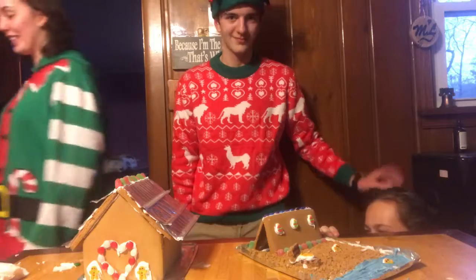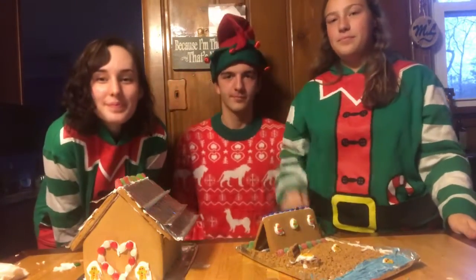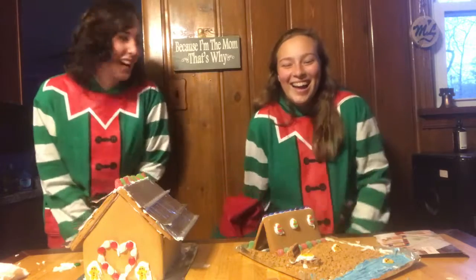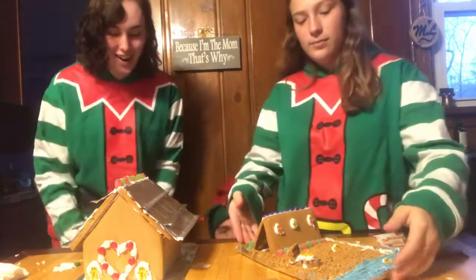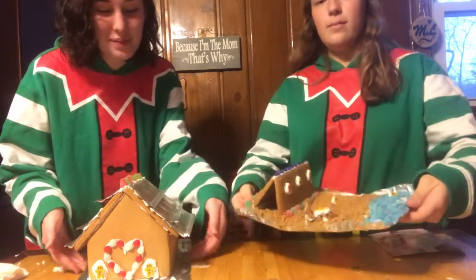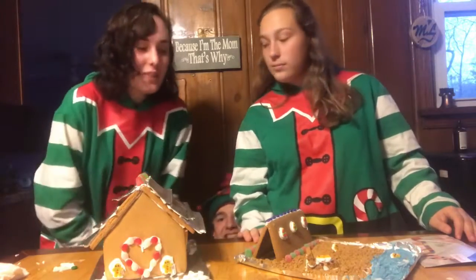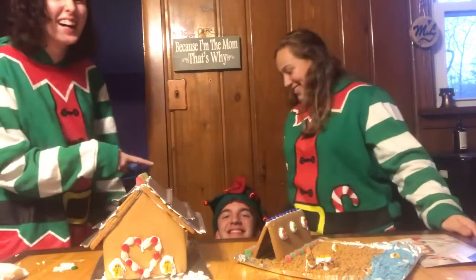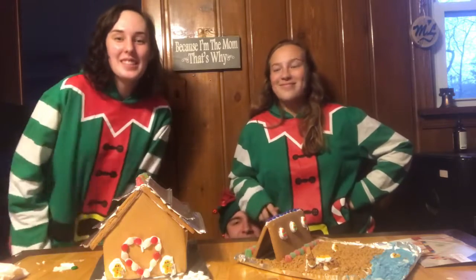I think we better go before anything else gets broken or anyone else falls with sharp objects. Thank you for watching — sorry it was probably disappointing. Mine wasn't great, but Skye's was. Comment below who your favorite is. Darren says hi — he's so tall. Thank you for watching and I will see you soon, bye!